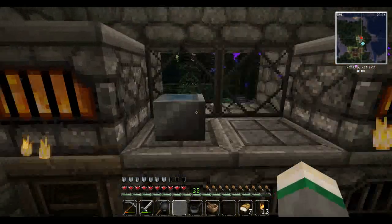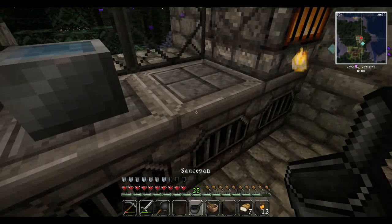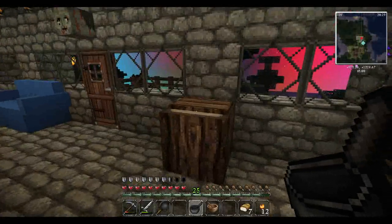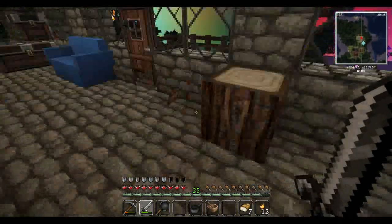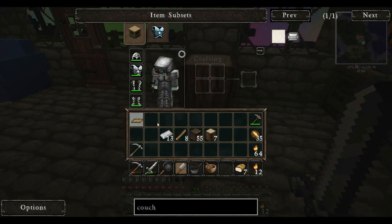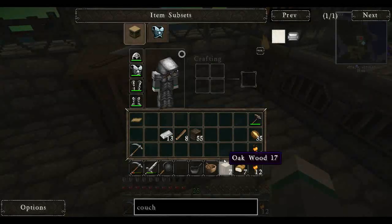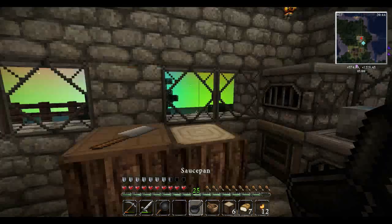Well, the pot works on the furnace. But the saucepan doesn't. We at least figured out how to get the pot on there, so let's go ahead and get rid of that decorative one — we don't need it because we have the actual one. Let's just go ahead and put one of these down and see if we can put the mixing bowl on it.